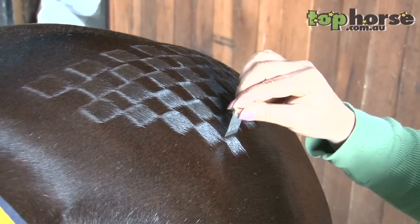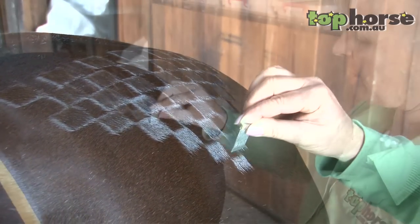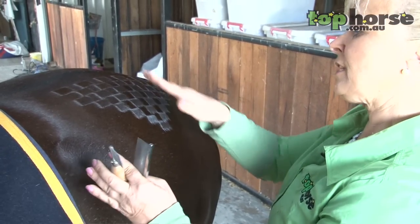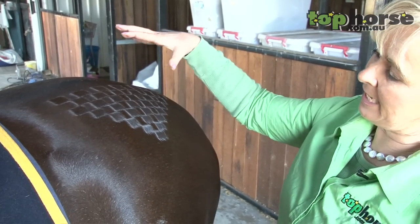A lot of the riding pony people will use this in the riding pony ring because it's something they use in England a lot. I like to use this on a horse that's got quite a big hind quarter — so there are no dips or anything — and when the light hits it you can see it makes that look bigger.